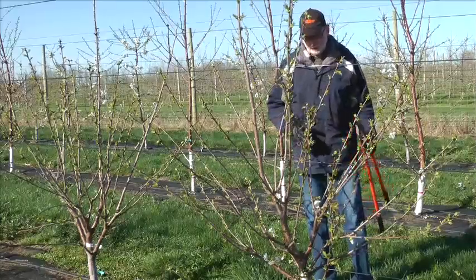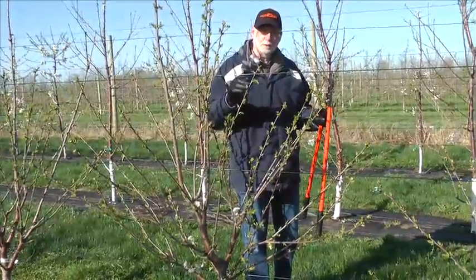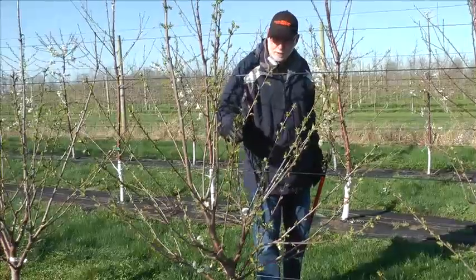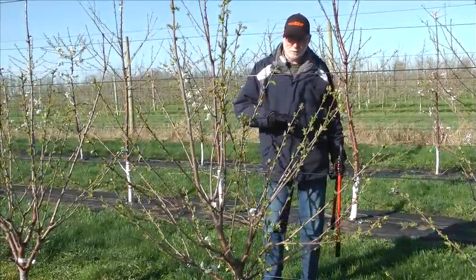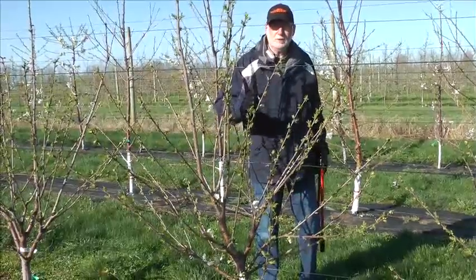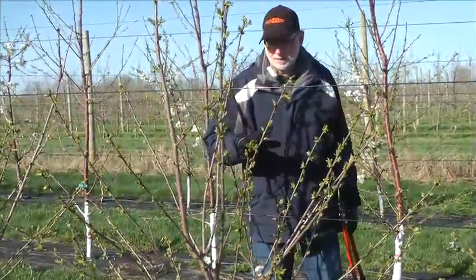With the Spanish bush system, these upright shoots would become permanent and you would be growing your fruit off of weak laterals. With the KGB system, we do not allow any laterals to develop on these trees. All of these branches are temporary branches, and so over a period of about five years, we would renew this entire tree by stubbing back some of these branches and allowing new branches to take their place. That way we keep the fruiting wood young, we keep the spurs young, and we keep the cherries large.